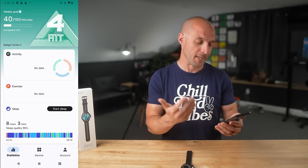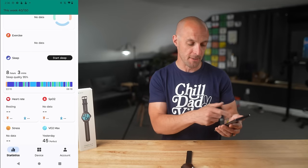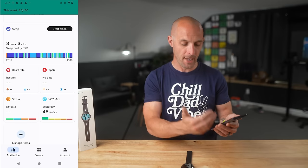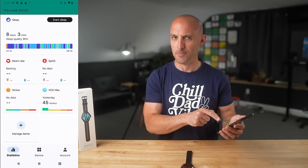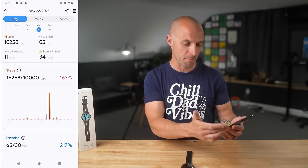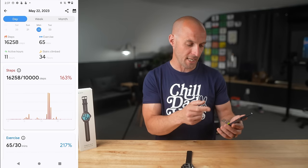As you can see from the dashboard of the Mobvoi Health app, you've got your activity for the day, your exercises, and your last night of sleep — eight hours and three minutes. Scrolling down, there's heart rate throughout the day, SpO2, stress score, and estimated VO2 max. Diving into the activity widget, I've got 16,000 steps, 65 minutes of exercise, 11 hours active, and 34 flights of stairs climbed, with graphs for all of that information.